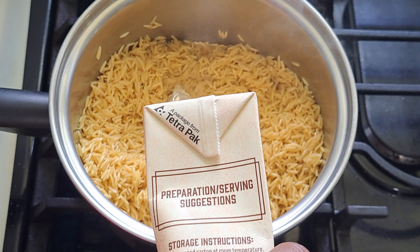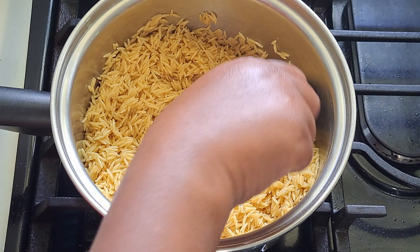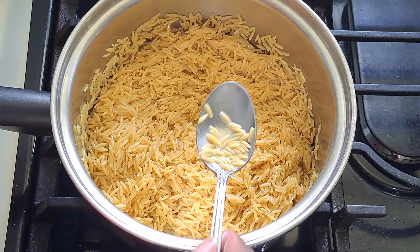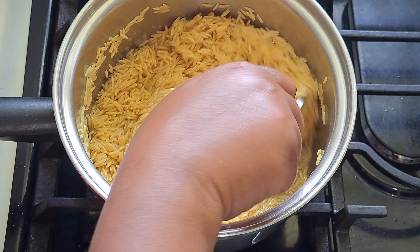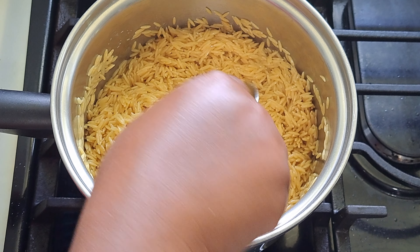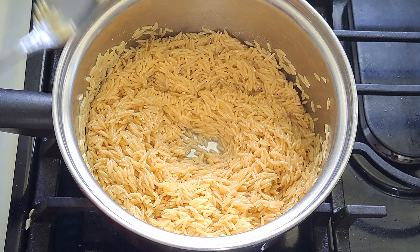I'm going to add the broth a little at a time and stir it. When you notice the liquid is gone, add a little bit more. Keep doing this until the orzo gets tender. Each time you add chicken broth, add about a half cup. Don't let it stick to your pan — stir frequently.